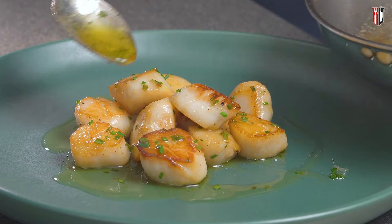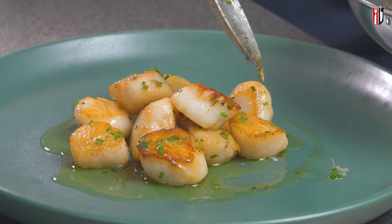Did you know that one of the most delicious methods of cooking scallops is also one of the easiest? Today we are making scallops cooked in the pan with butter and lemon.